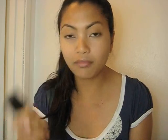On to the foundation application. I'm going to grab my duo fiber brush — this is my Sigma SS187. And my choice of foundation is Revlon Colorstay. It's really, really good. I've been reaching for this foundation every time I do my makeup.